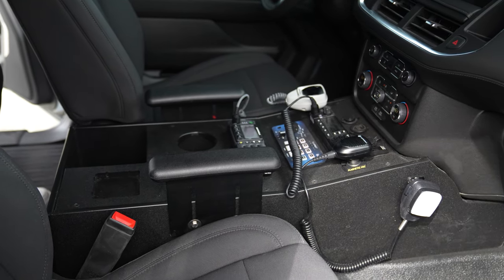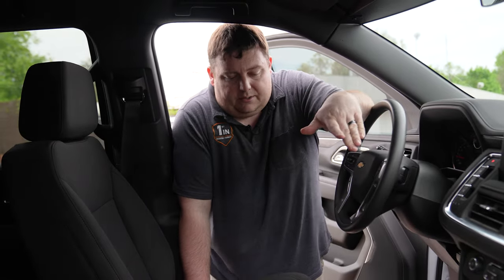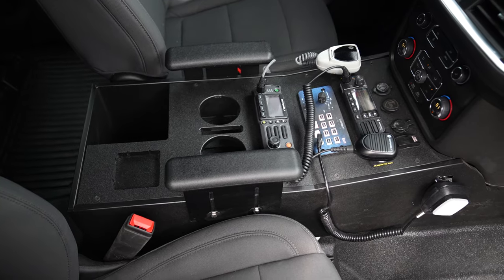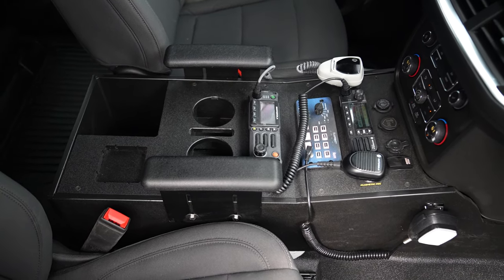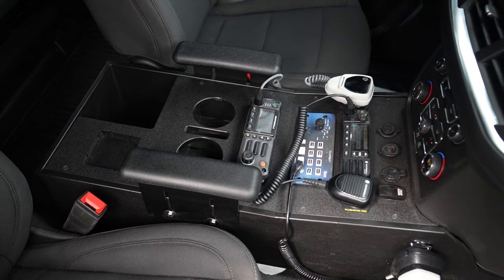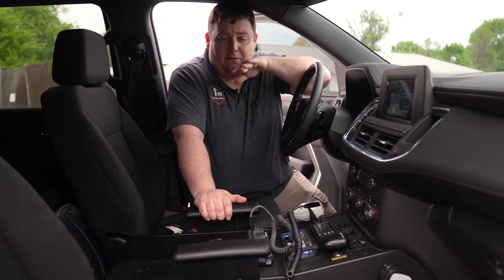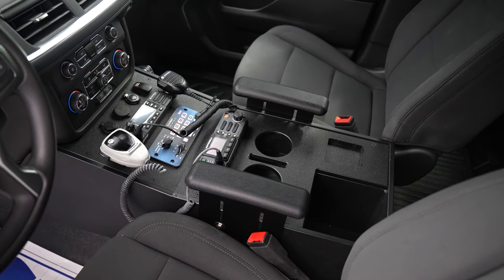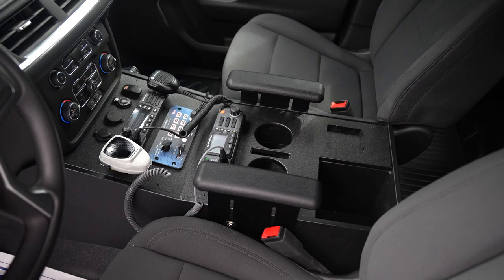Taking a look at the front console area, they've got their dome white mounted up top. Custom HDP console — a little different from our standard but still has a lot of the normal features. There's a 12-volt USB with a pass-through, and a switch up here that will shut off the rear radio if they're getting interference or if they forget to shut it off while on the same channel.